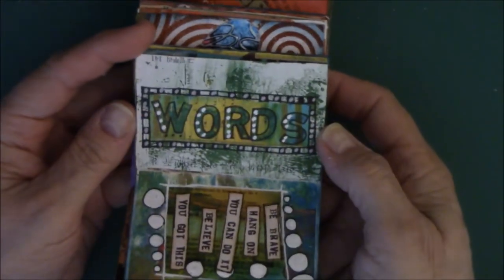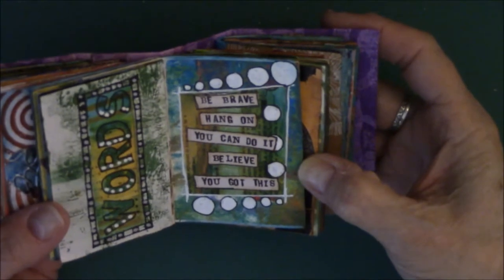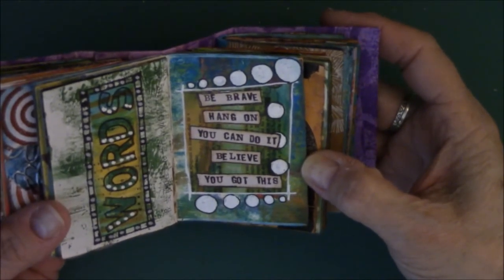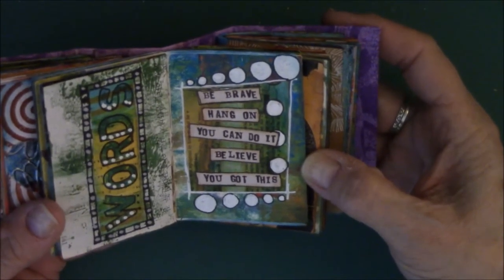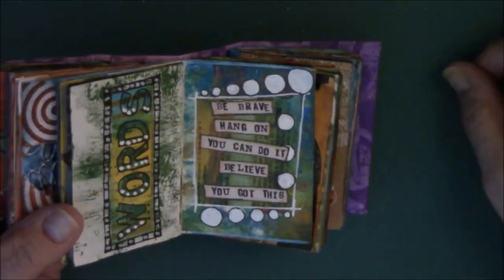Words — I just drew around them with black and white Posca pen. This says: 'Be brave, hang on, you can believe it, you can do it, believe, you got this.' I just like the saying and kind of doodled it up a little bit.